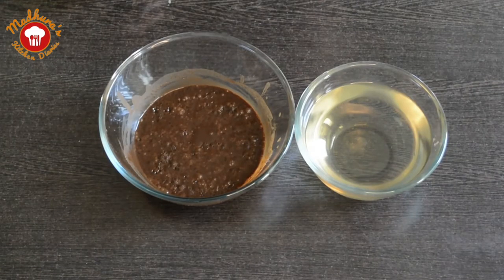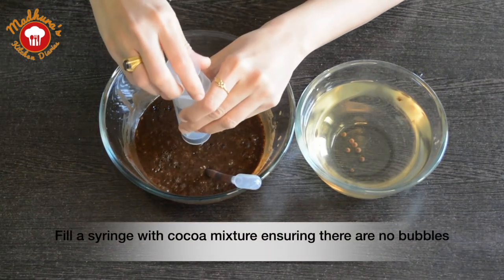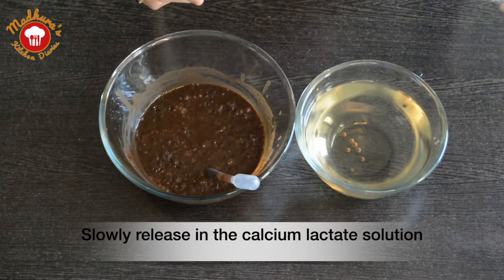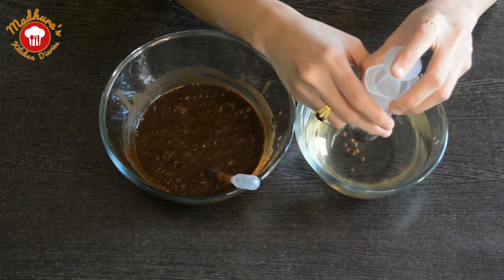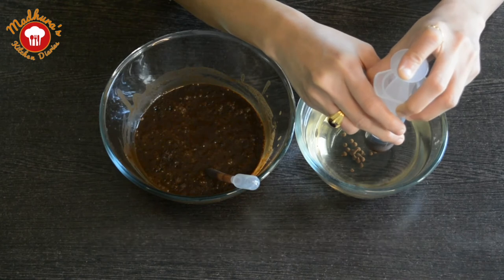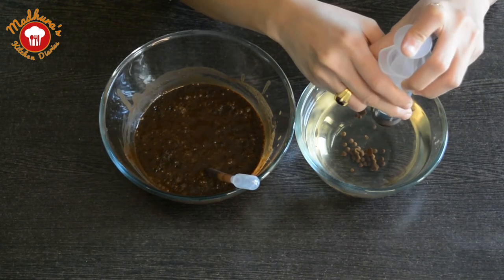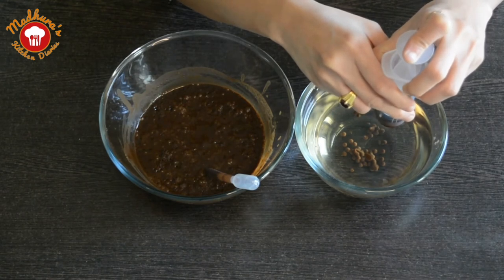We can see that our cocoa solution containing sodium alginate is bubble free. Let us now fill a syringe with this solution. You can alternatively even use a pipette. Hold the syringe at 90 degrees to the calcium lactate bath and start releasing the solution very slowly into the bath. We have to hold the syringe as close to the calcium lactate bath as possible.